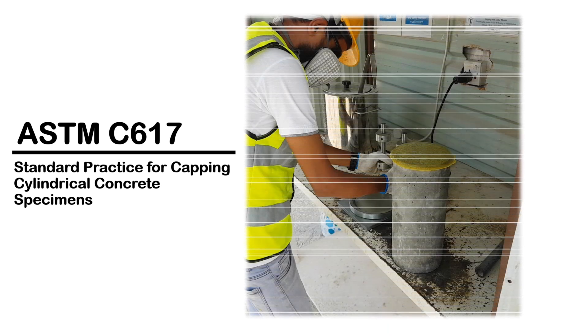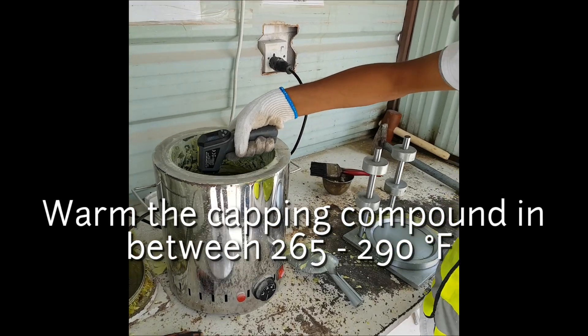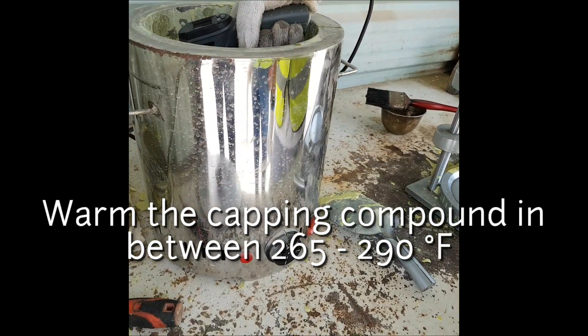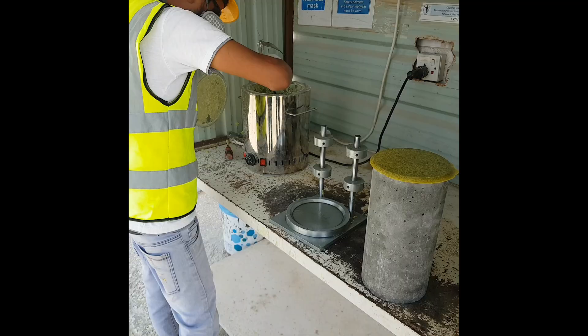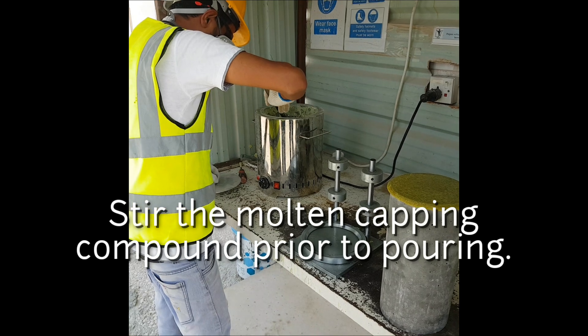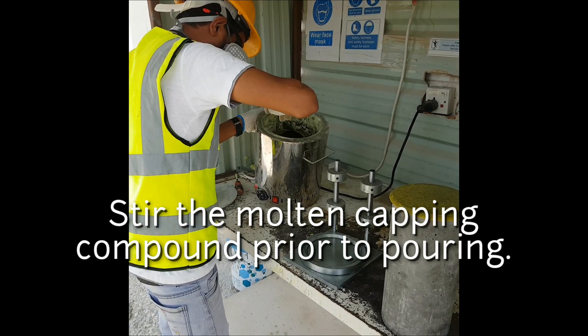Today the topic of discussion is ASTM C617, the standard practice for capping concrete cylindrical specimens. Bring the temperature of the capping compound to between 265 to 290 degrees Fahrenheit. Prior to pouring, the molten capping compound should be stirred properly.